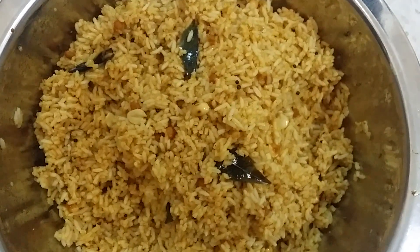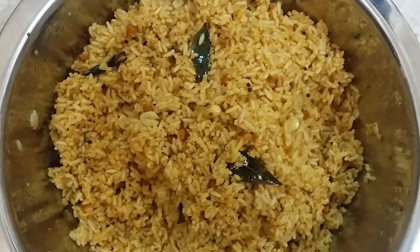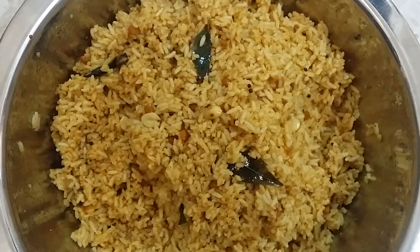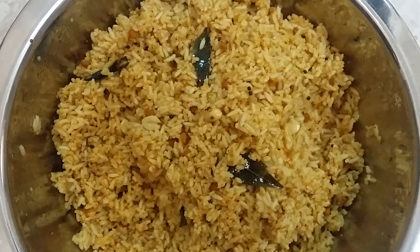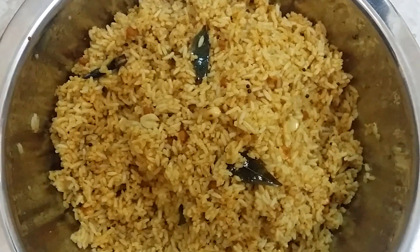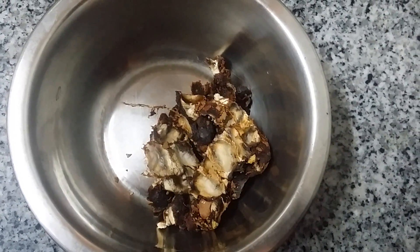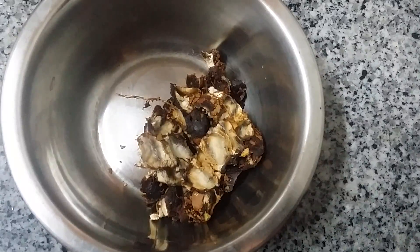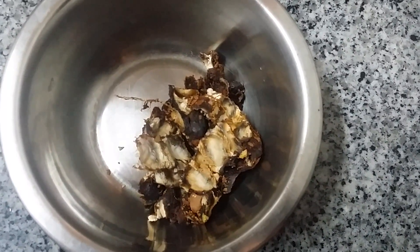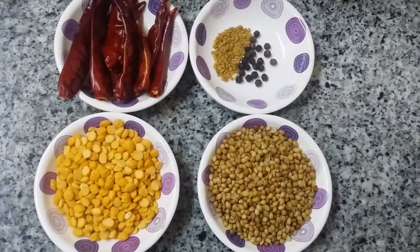Hi viewers, welcome to Veg Recipes Blogspot. Today I'm going to show you how to make tamarind rice — pulisadam, puliyodharai, puliyogare — from Veg Recipes Blogspot.